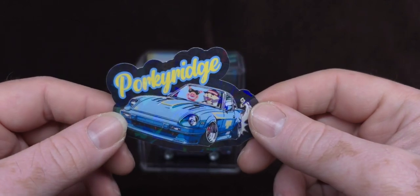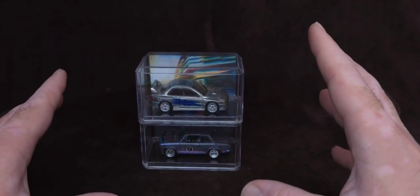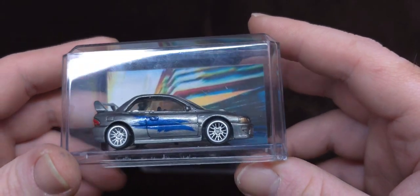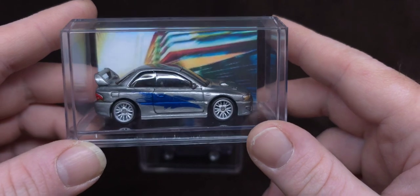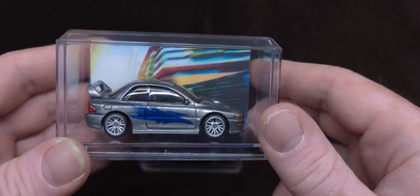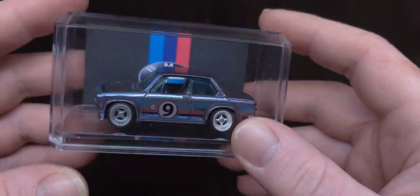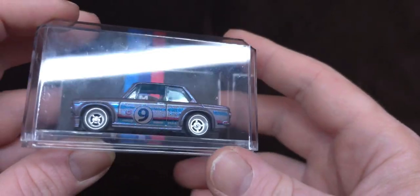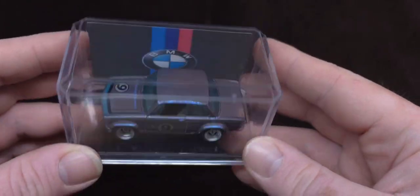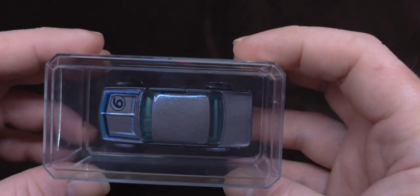It's my first time getting his custom, so that's awesome. I appreciate the sticker, man. One of these I'm going to be keeping because I collect Fast and the Furious themed things, and obviously this Subi right here has the Eclipse livery. This one, I'm going to be putting up for auction for the Hot Wheels for Ukraine charity auction that we'll be doing at the end of March 2024. Those are the reasons.